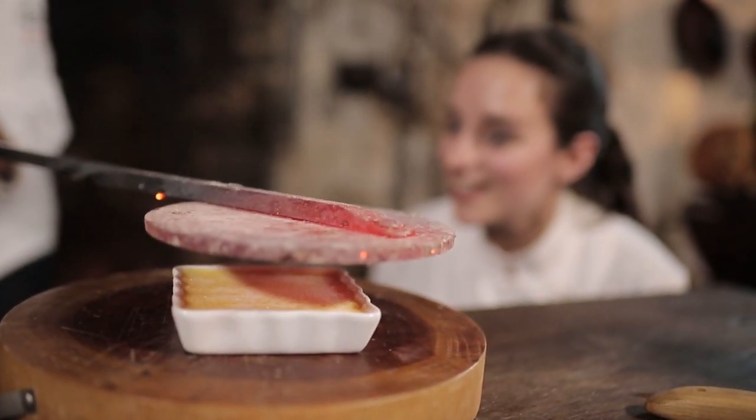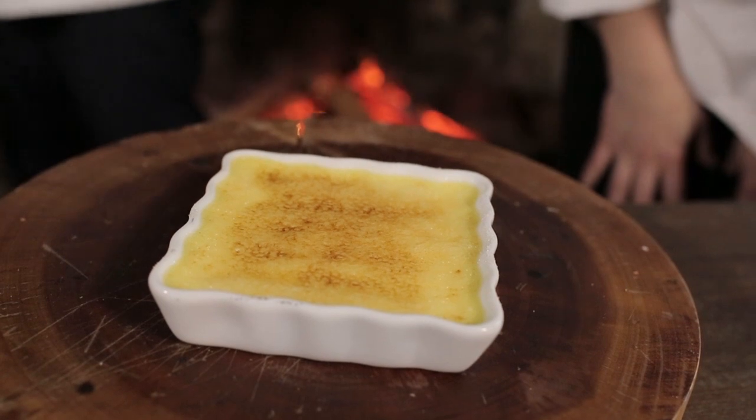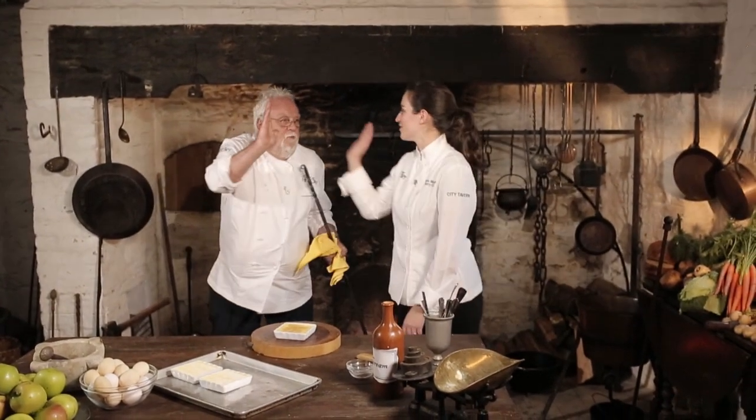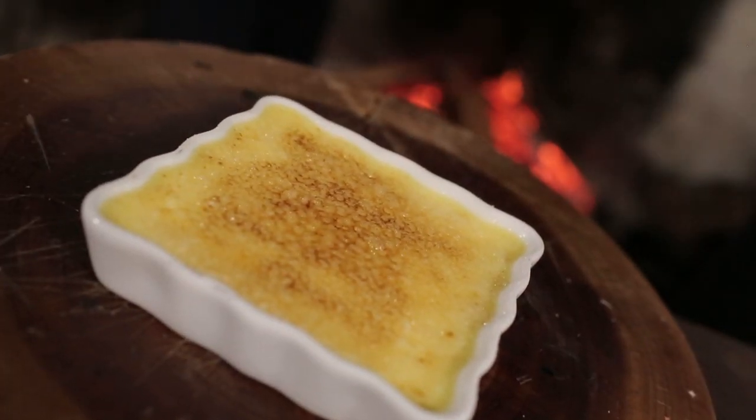I can hear it and I can see it — getting a nice golden crust. Yeah, look at that. Amazing. What a job. Thank you, Thomas Jefferson. I guarantee you that's the first time, at least that I know of, that anybody ever recreated a salamander and actually used it to make crème brûlée.